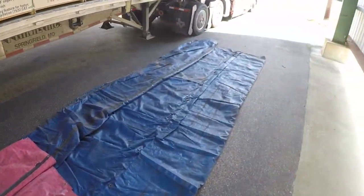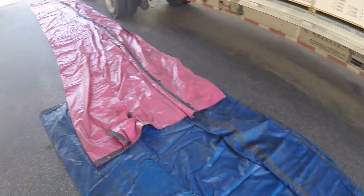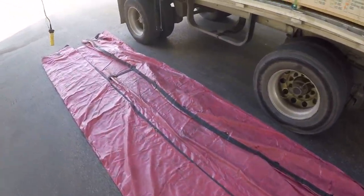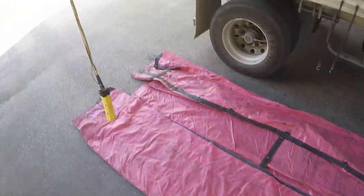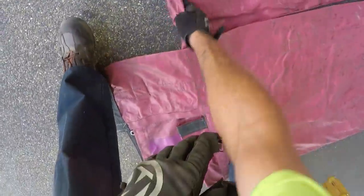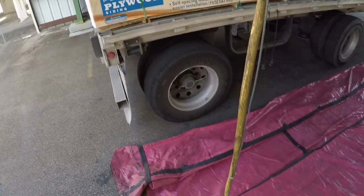This will be the same thing for eight-foot drops — just go off the first row or even the second row if you've got eight-foot drops. Then I do the same thing on my back tarp: find your flap. The flap is right here at the end on this one and it's lined up with the back of the load.